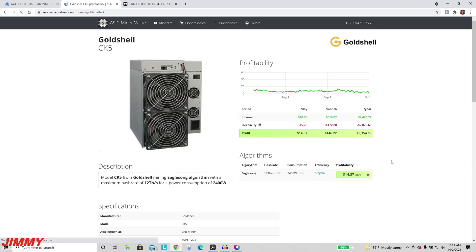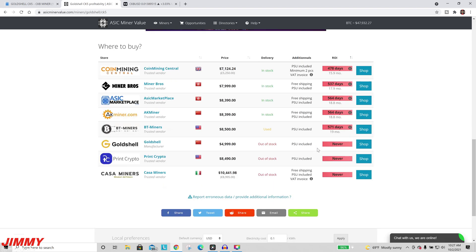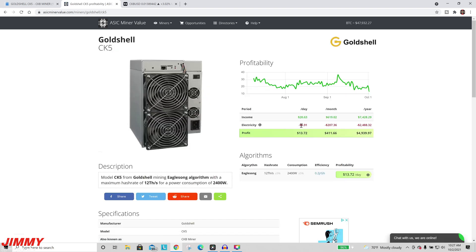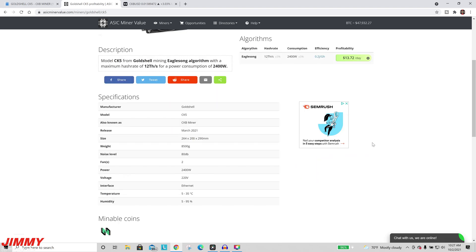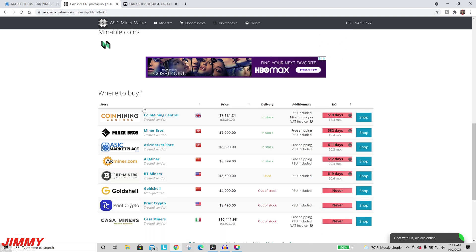If you're running at maybe 10 cents per kilowatt-hour, your profit would be $14.87. We'll keep it at the stock 12 cents, so these numbers could be slightly different. The profit is $20 a day, electricity costs almost $7, so your total profit is $13 each day. That is at today's price, which has gone down a little bit.